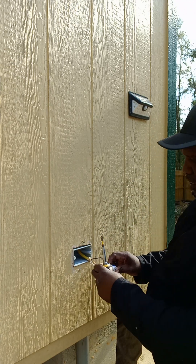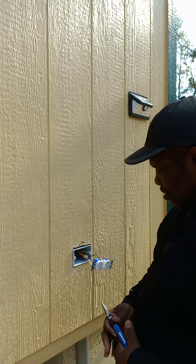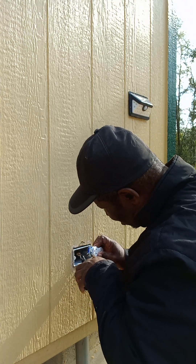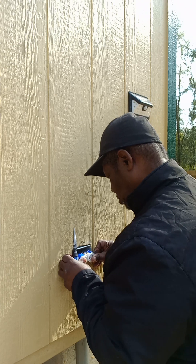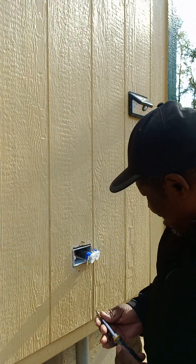And tighten it down. So that's it. Now I'm going to push this wire back in the box and mount the screw back in place.